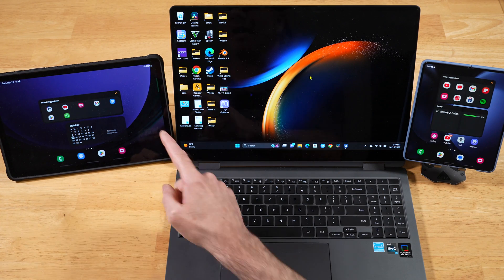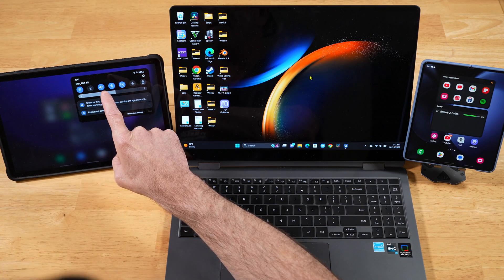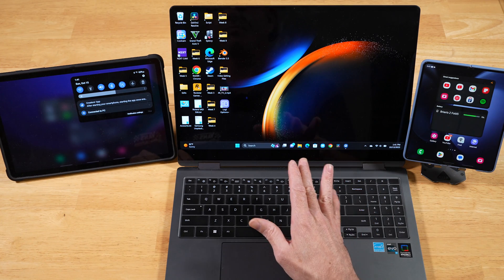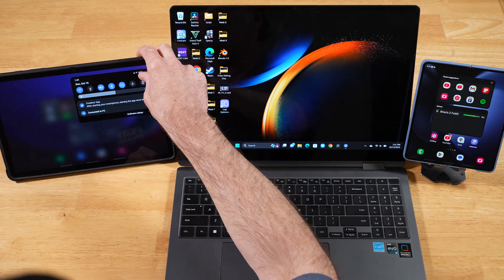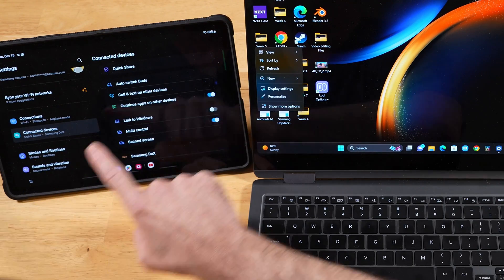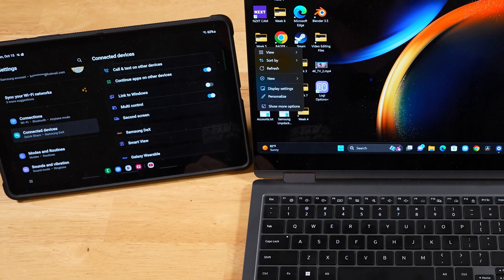The same applies to your Galaxy devices. You want to swipe down, make sure you're on the same Wi-Fi network and connected to Bluetooth. Then on all of the Galaxy devices that you want to connect up to your Galaxy Book, you want to swipe down, go into Settings. You're going to go to Connected Devices and you're going to want to make sure Multi-Control is turned on. You're going to want to do that on all of the devices that you connect up to your Galaxy Book.